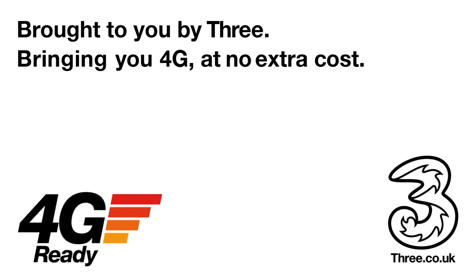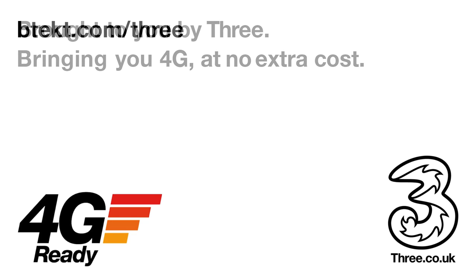This video is brought to you by Three, bringing you 4G at no extra cost and some exclusive deals over at BTEC.com.